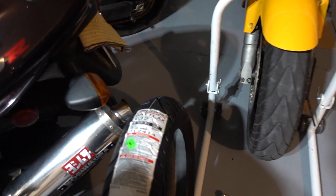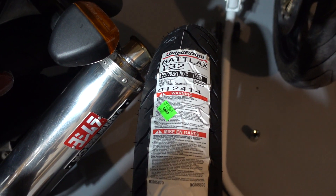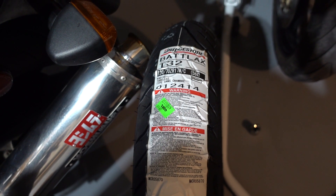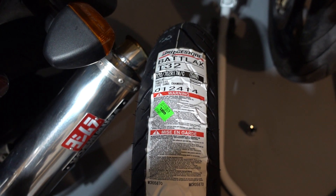I'm going with a Bridgestone Battleaxe T32. Tire size is 120/70 ZR17.